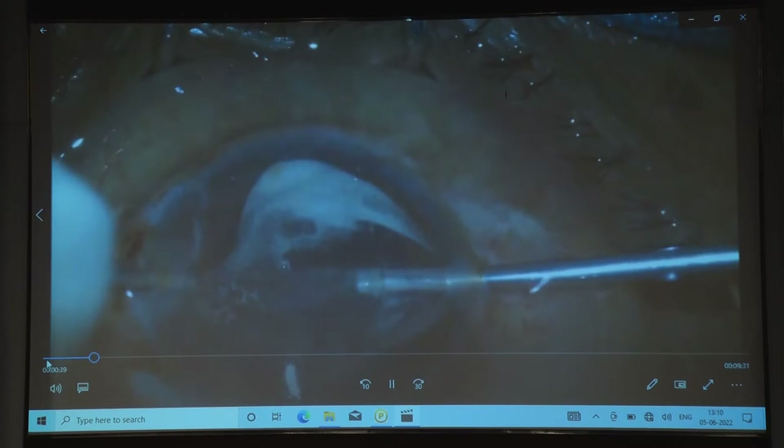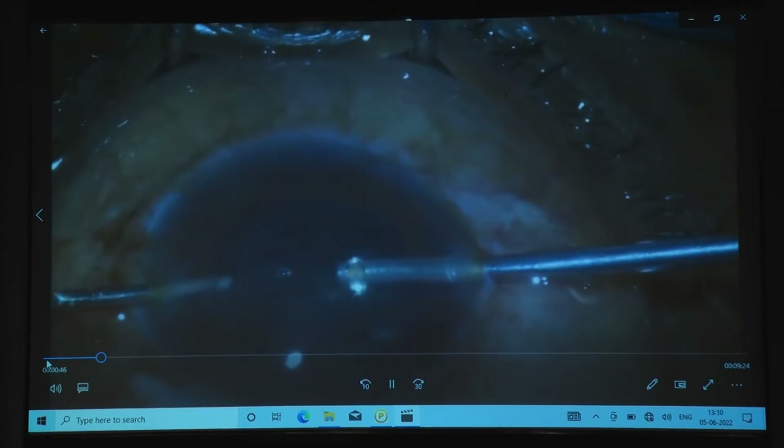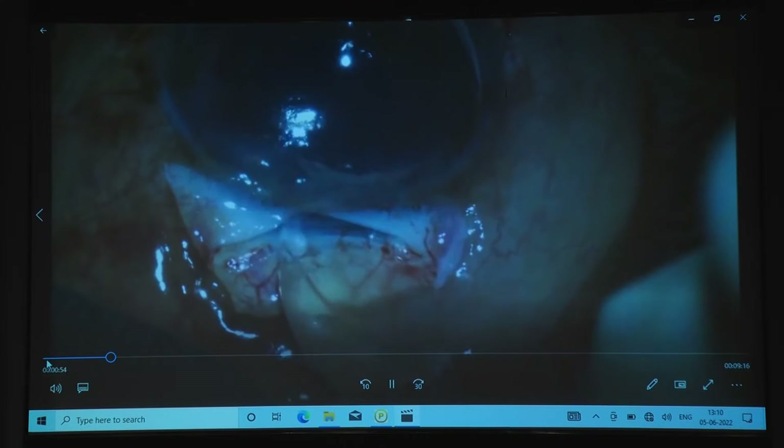Protection is very, very important in such cases. You have to use the technique for better visualization — better to use sodium hyaluronate — and you have to make the incisions 180 degrees apart, because at that side you have to enclavate.